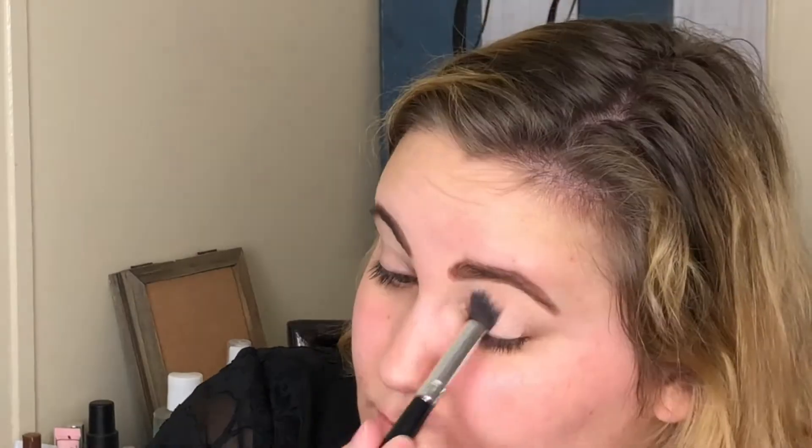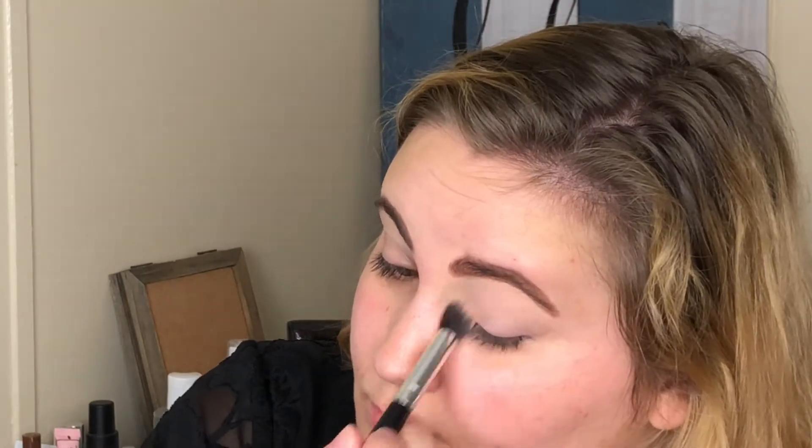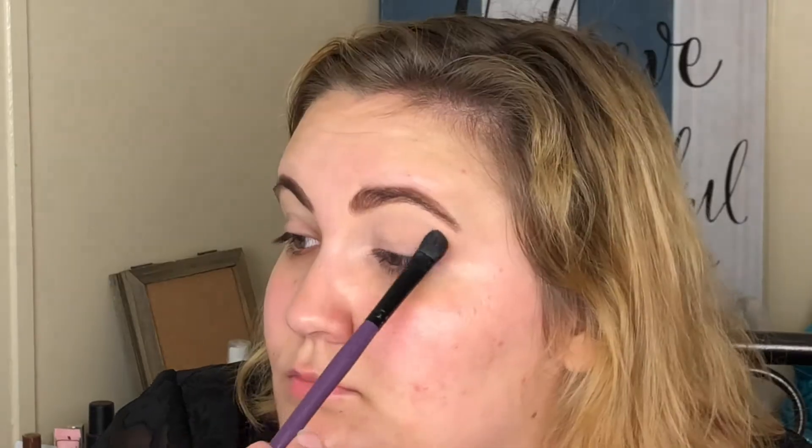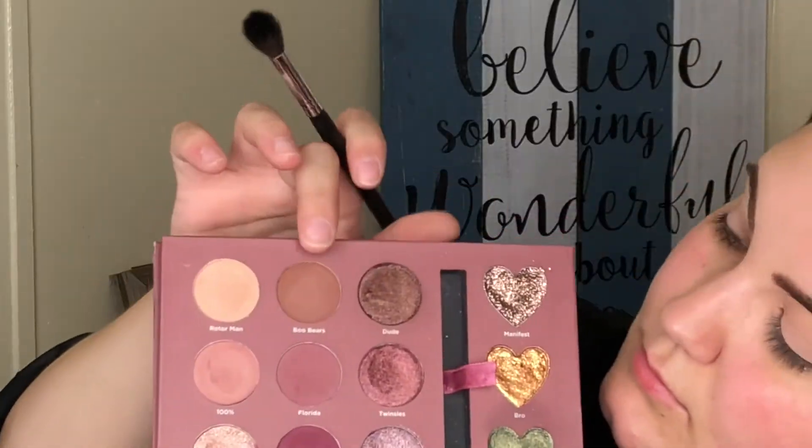I'm starting out with the Tarte Shape Tape eye primer and I'm going to set it in place with Rotorman — a really nice matte bone color with a peachy undertone. For my transition shade I'm taking Boo Bears, which is a deep brown color with a purple undertone, using a Morphe M504 brush. Then I'm taking 100% as a second transition shade with a Morphe M433 brush and putting that right under Boo Bears.